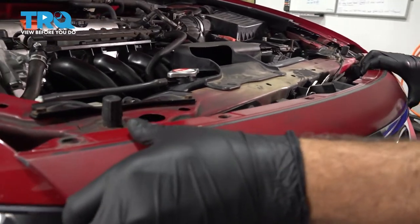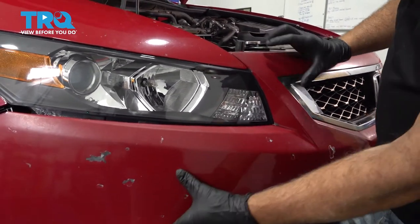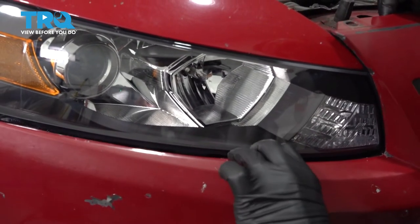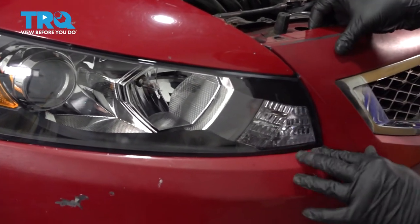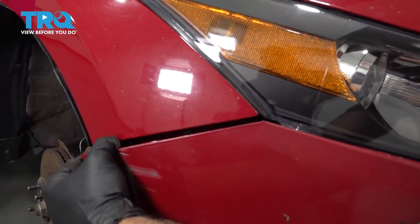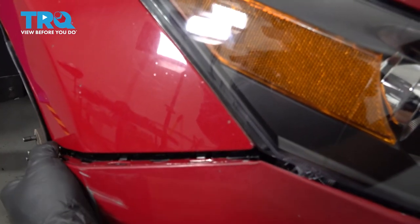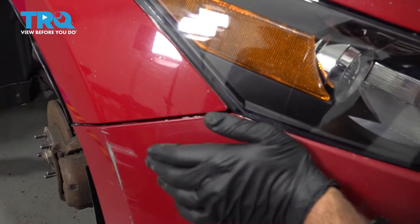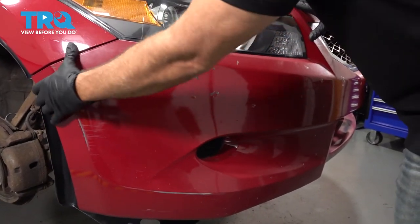Just kind of set that up there to hold this in place. I'm going to go ahead and work our way around the perimeter of the headlight. The bumper itself is going to clip in to the clips across the bottom of the light. Work our way around. Then the bumper itself will clip in to the black mounting clip that we just installed there. Line this up and that should snap into place. Repeat for the driver's side.